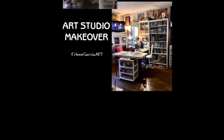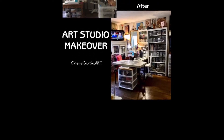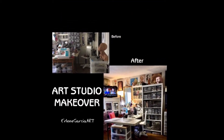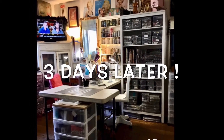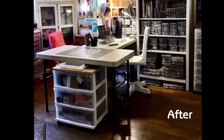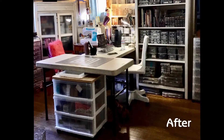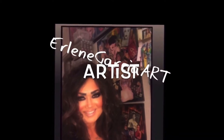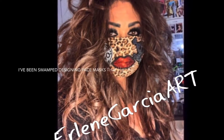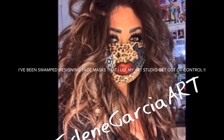Hi, and thank you for joining me on my art studio makeover. This is the before and the after. During this past couple of months, I was so busy that I didn't really pay attention to what was going on in my studio until one day I walked in and I'm like, oh my God, it is atrocious. Hi everyone, it's Earlene of Earlene Garcia Art, and I'm a little embarrassed to show you the big mess that I got myself into.